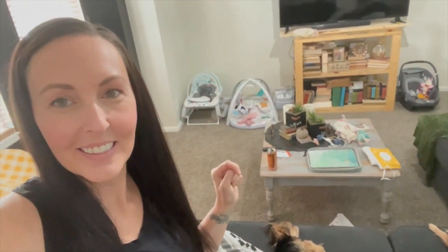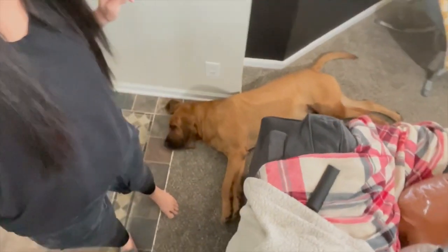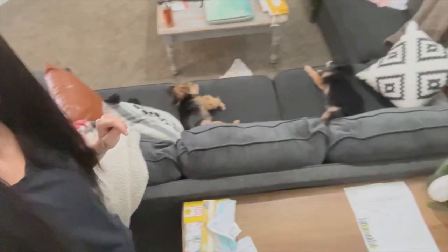I always think this black wall is part of the camera — but it's just the wall! Baby Nugs is starting to play with stuff. She just turned four months — I can't believe it's been that long. And then we've got baby stuff everywhere.